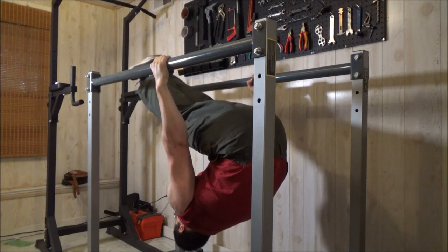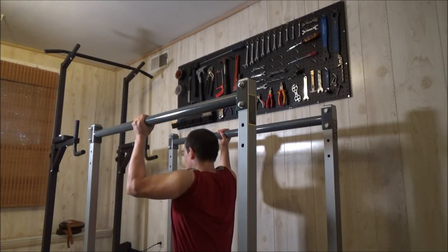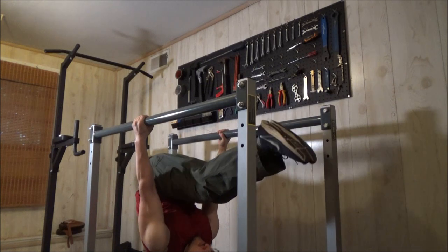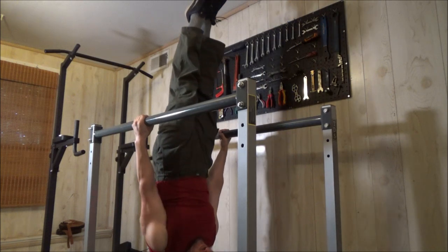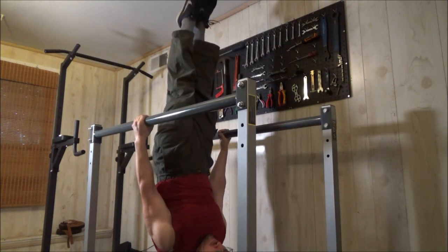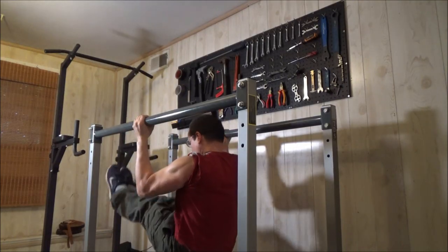Those are my TDS brand parallel bars. They are so worth the price — I will include a link to those below the video. I started looking into gymnastics. That's what I call a hangstand, which is very good for the lower back. It's not as easy as you might think to straighten up like that in the hangstand. That's a pike, and it rotates to a hanging L-sit.